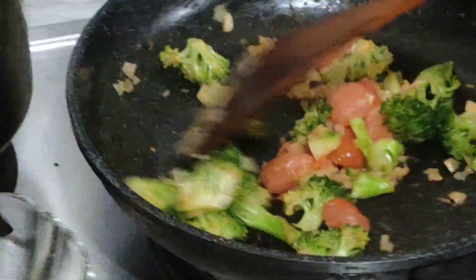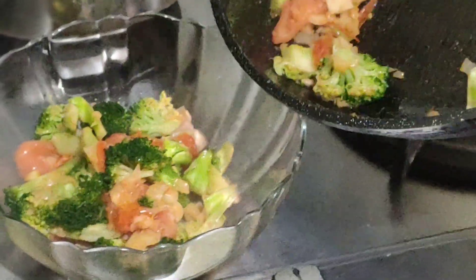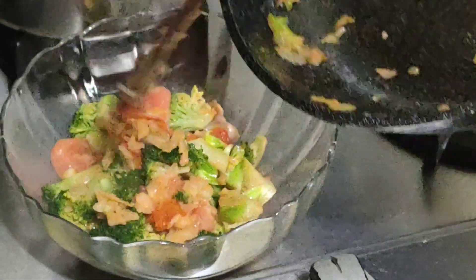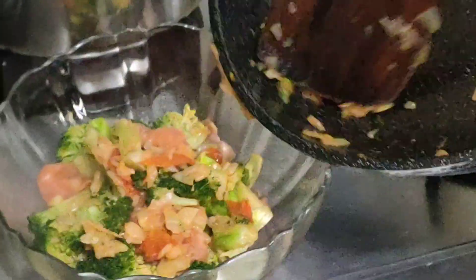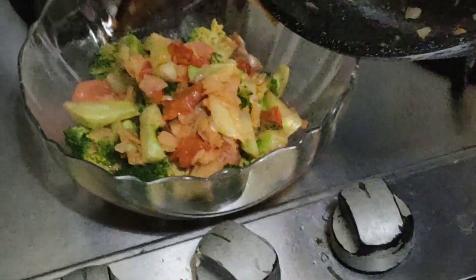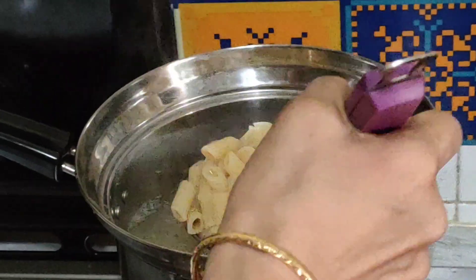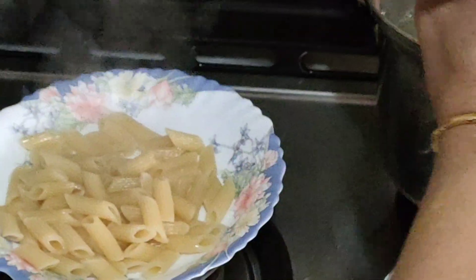Done! The broccoli and cherry tomatoes are done, then put it in a mixing bowl with the chicken. Wow, look at the colors — it's very bright! The vegetables are very bright color, green and white. Okay, the pasta is done. Then you put the pasta on a plate.